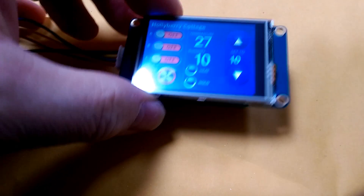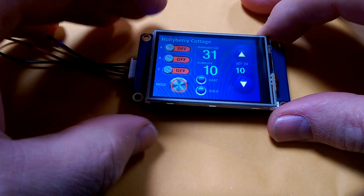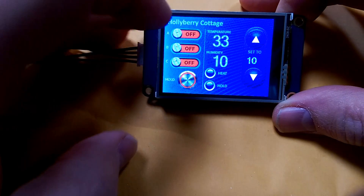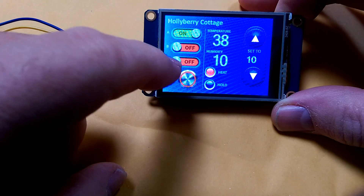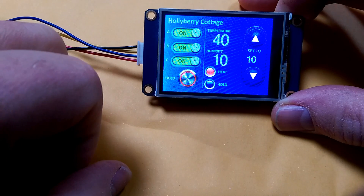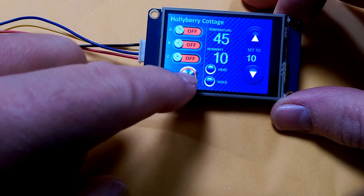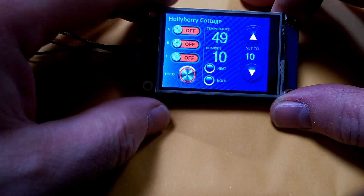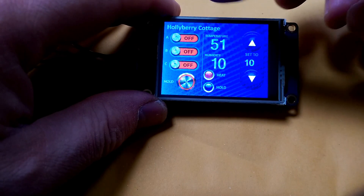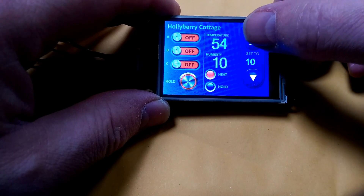I'm going to show you the display. There it is. It has some nice pretty buttons on it. If you press the buttons, they change on and off. I've got a button down here that glows green when it's on. I've got a LED indicator flashing on and off. I've got some random information going on. I've got buttons that change just while you hold them.